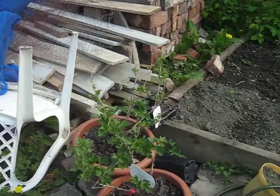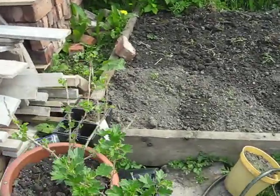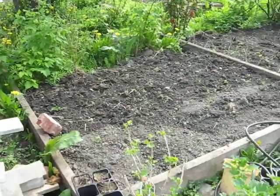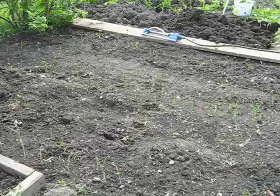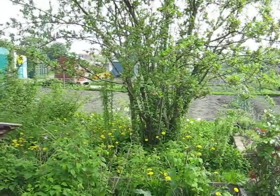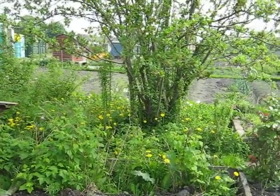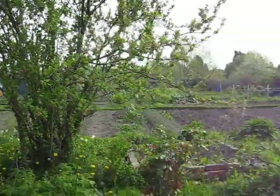There are my gooseberry plants — one red and one green. The red one is doing nicely; the green one has just got some leaves on it — I thought it had died. My onions are coming along well. Look at all those dandelions — that's the neighboring plot. She cultivates dandelions and weeds, and there's a plum tree but she picks them green; I don't know why.